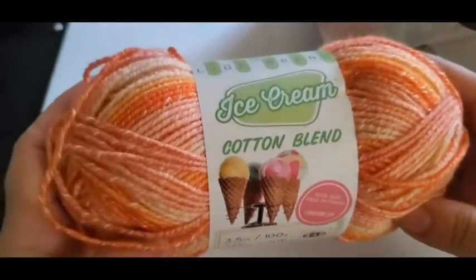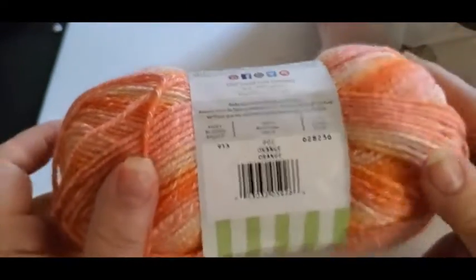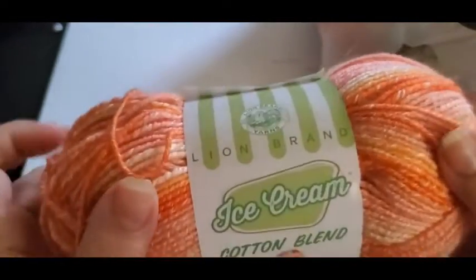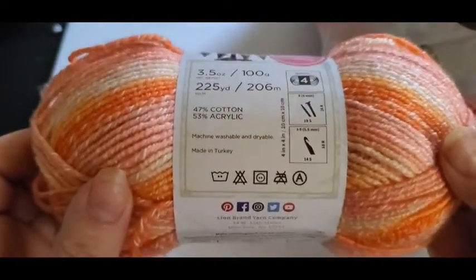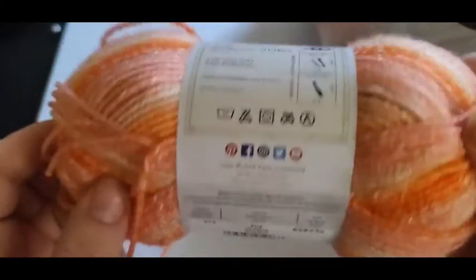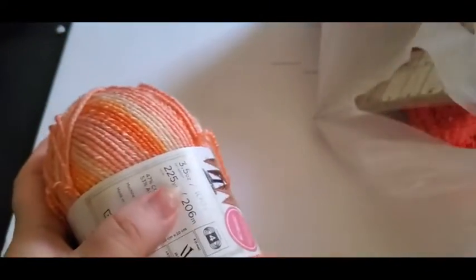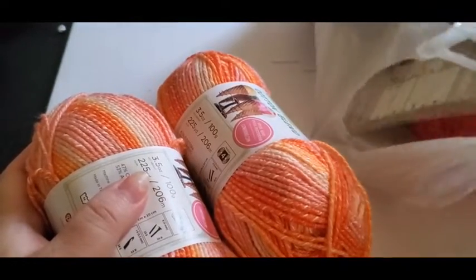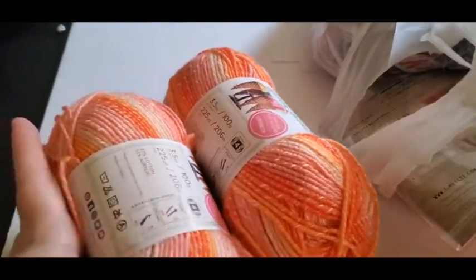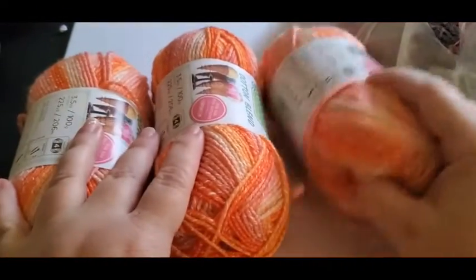So I wanted to try this — it's a cotton blend and I love the color. It's a four-weight and the color just says orange. I got three of them; it was buy two get one free.